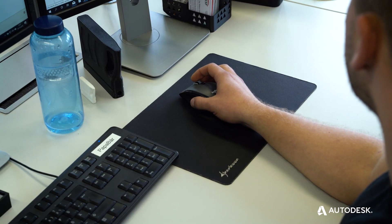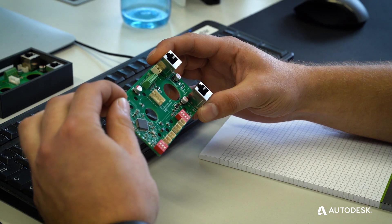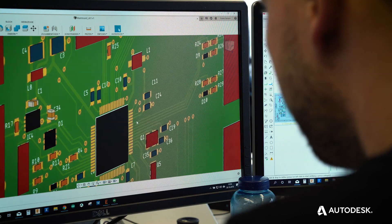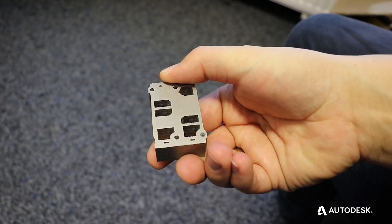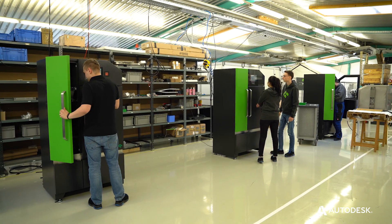Fusion has a deep integration with Eagle, and as it turns out we do all of our PCB layouts in Eagle, so we can easily integrate our layouts and move the PCBs into Fusion to integrate them into our switching cabinets or sub-assemblies. We also try to educate people on how to use this awesome technology so that more people can use additive manufacturing in their daily lives.